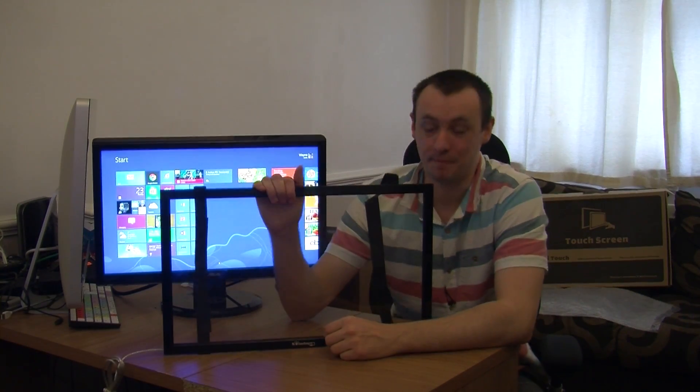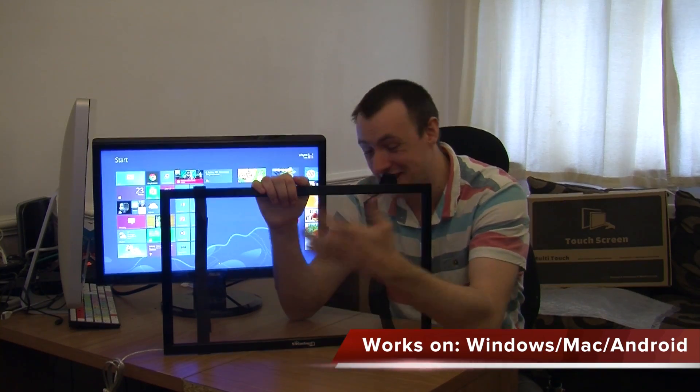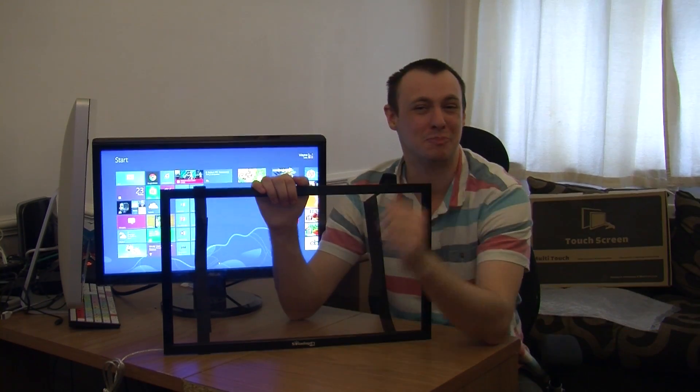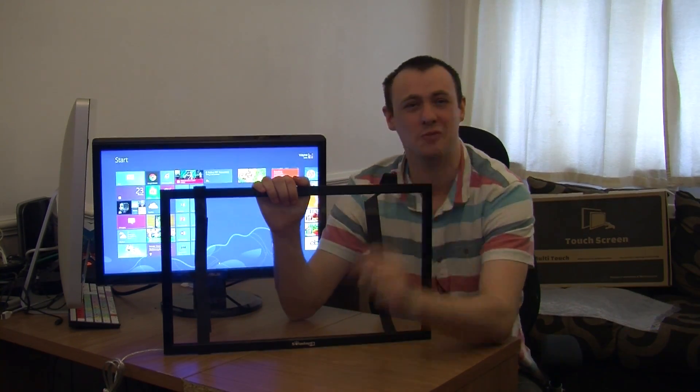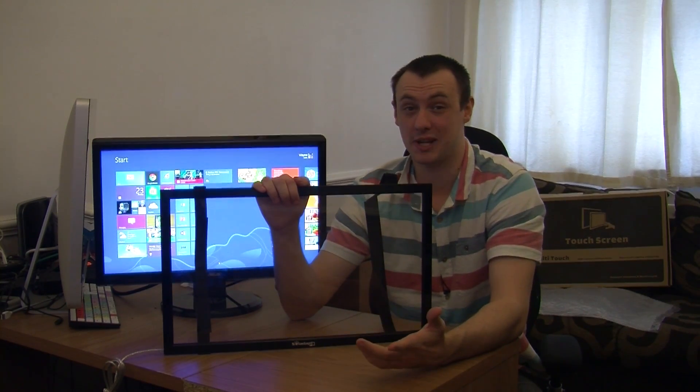So this is more than enough. It works with Windows, Mac, and Android, and also connects via USB — plug and play, no software or drivers needed to be installed. It's very quick and very simple to get going.